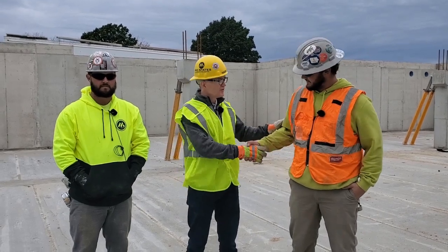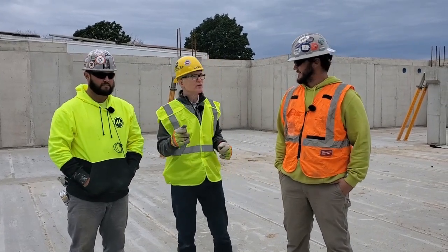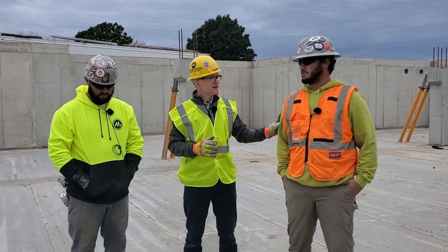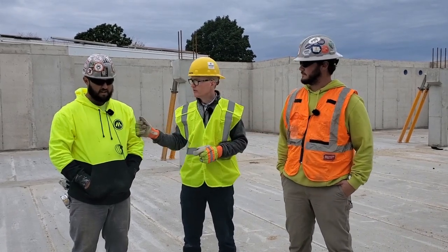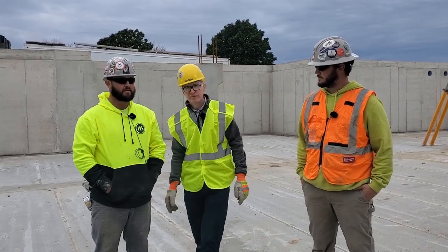I'm standing between two big pillars here. I've got Evan and Steve — these guys just set the first beam. How are you doing? Good. Steve, how's it going? Good. How many years now with Mid-States? A little over two and a half. And before that — I've been back for about four months, but it was seven years before that. So you've got about ten years of experience here.